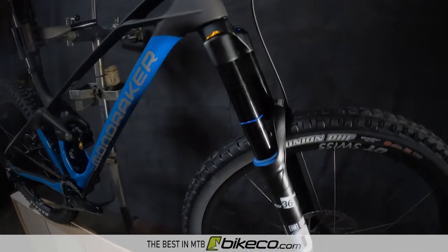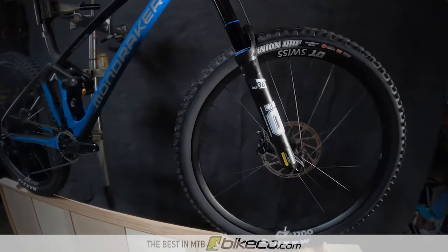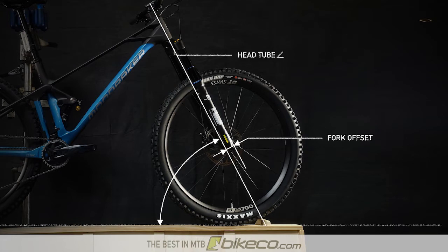160mm of front end travel is handled by the Ohlins RXF36 M2. This fork features a 44mm offset for modern trail measurements. Trail is the measurement from the head tube angle extended to the ground compared to a vertical line dropped from the axle to the ground, based on wheel radius and head tube angle. The shorter 44mm offset has allowed longer trail measurements without requiring super slack head tube angles.